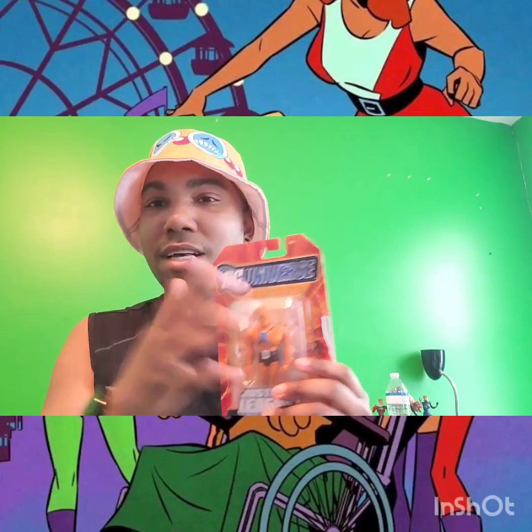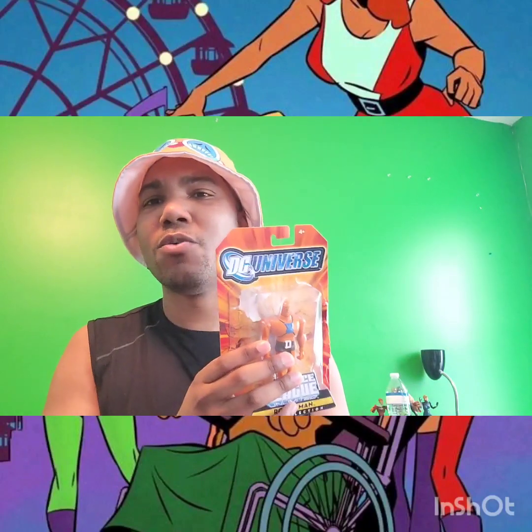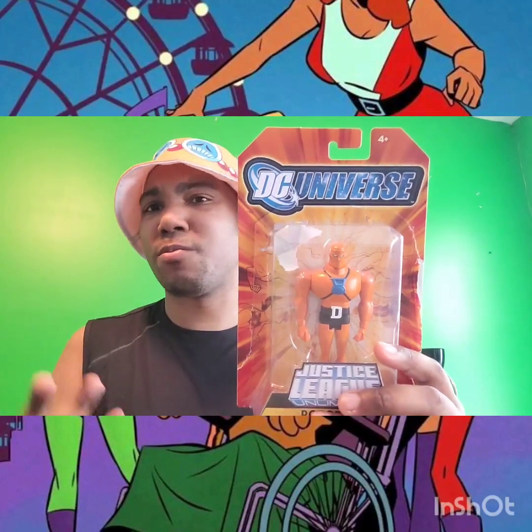We did get some DC Universe action figures — Robot Man and Negative Man each got a figure, Negative Man also got a variant, and Elastigirl got a big figure which also came with a little mini figure, since she could shrink, grow, and stretch. We got the original trio as normal-scaled figures, which was really cool. But we didn't get Mento or Professor Niles Calder, who was technically the original leader of the Doom Patrol.